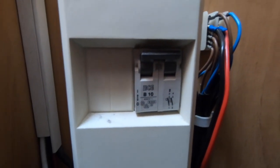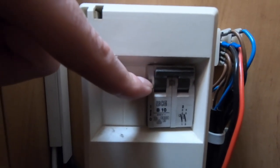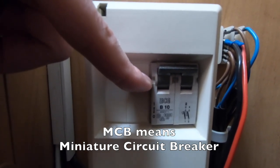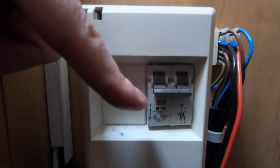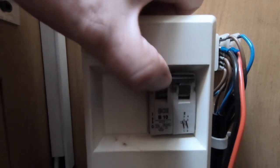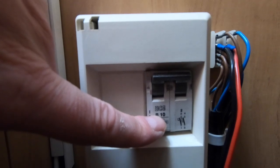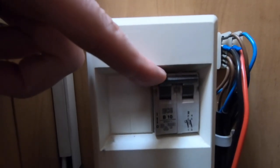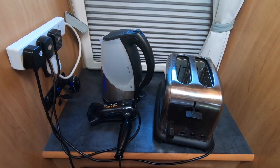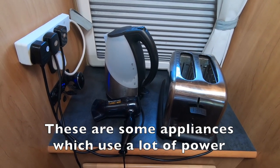Somewhere in your motorhome you will find one of these — we only have the one but you may have more. This is called an MCB and it is basically a fuse with a switch. If I push it down it's off and nothing in the motorhome will work; to turn it on I push it back up. This one is rated at 10 amps, so if you draw more than 10 amps this switch will trip. Bear in mind that when using electricity in a motorhome or caravan you can pull a lot of power through the cables.